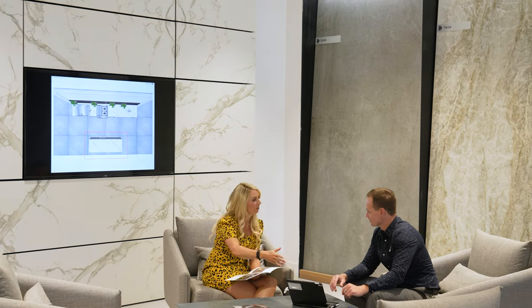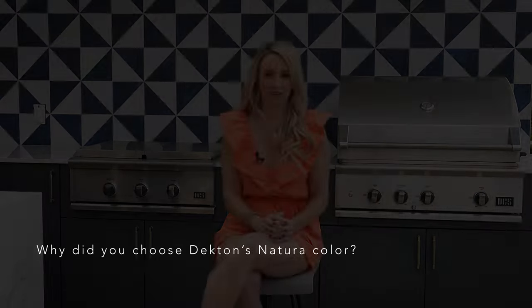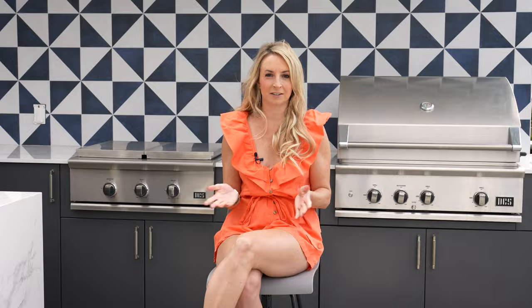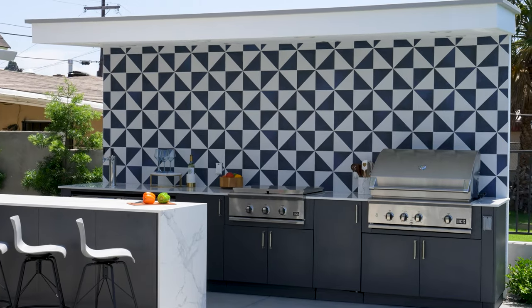I love that Dekton by Cosentino is a carbon neutral product. I think sustainability is something that we should all take into consideration these days when making our purchases. I selected the Dekton Natura color for my countertops because I love that it has color and movement to it, but the base of it is white, so it really makes all of my food and drinks pop.